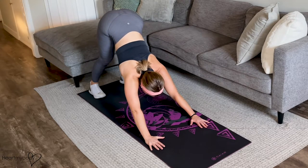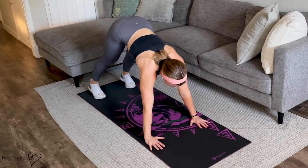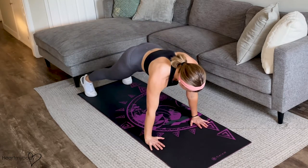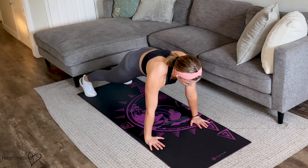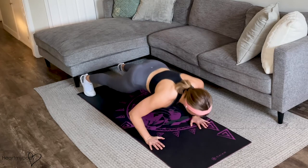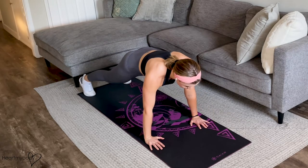From here, we're going to drive our body forward, shoulders over wrists. You may need to adjust the positioning of your feet a little bit into a plank. And now a push-up — lower down, press up. You can always do the push-up on your knees, remember.